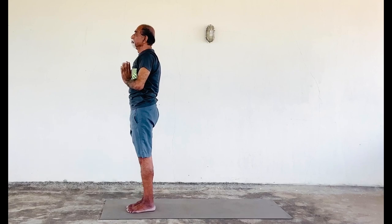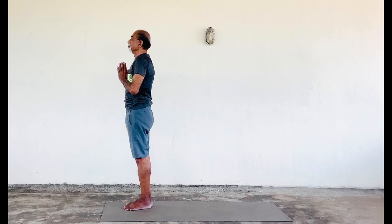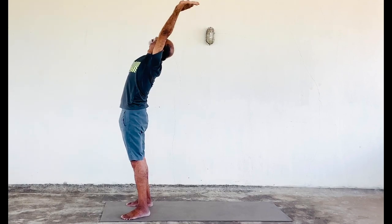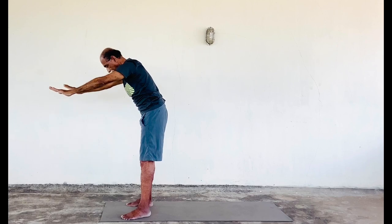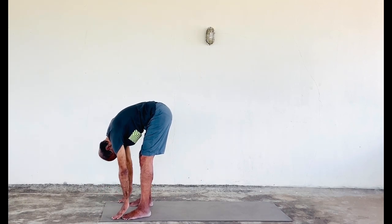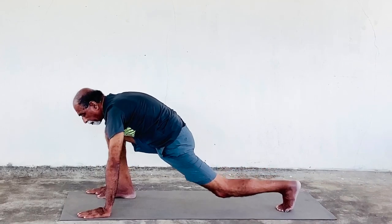Now on the other side, with the breathing, slowly come to the namaskar position with the back as erect as possible, chin up. Now slowly bring your left leg to the side, inhale, and slowly get back to Hasta Uttanasana. Now exhale and come to Hastapadasana. Now inhale and come to Ashwasanchalanasana.